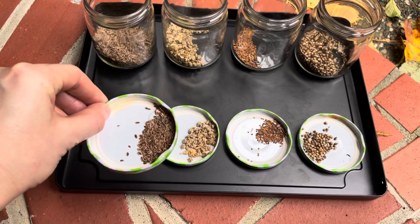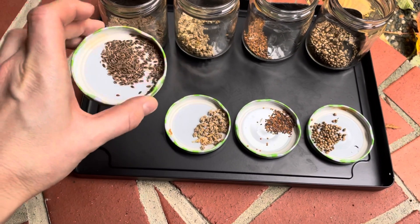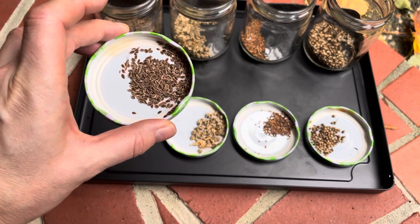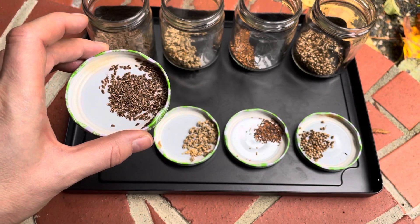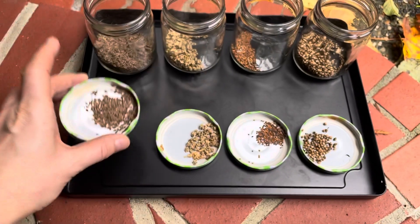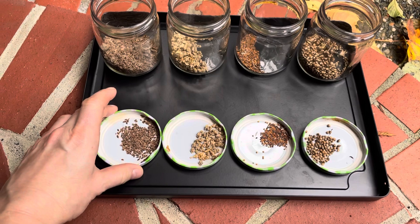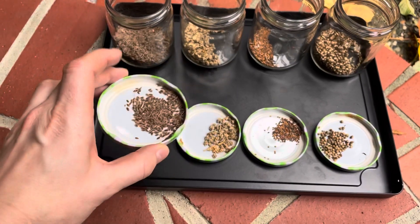Each single seed produces its own plant, hopefully. Dill is a really easy herb — basically you just let it bolt, let it flower, and then you get these little seeds. You want to let them sit until they turn brown and dry out as much as possible.